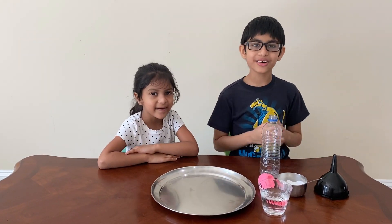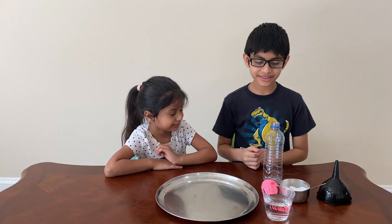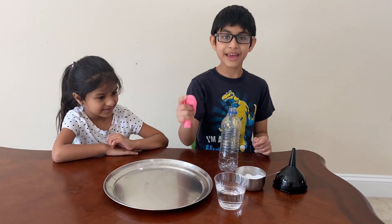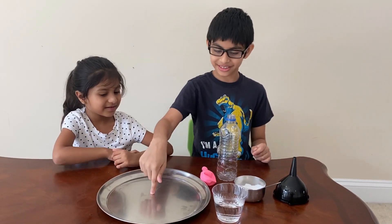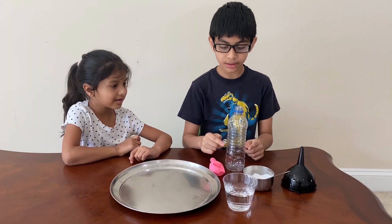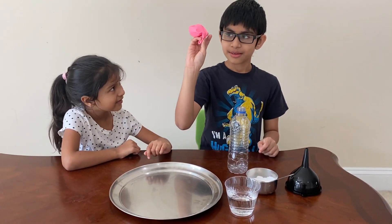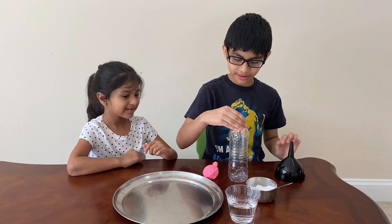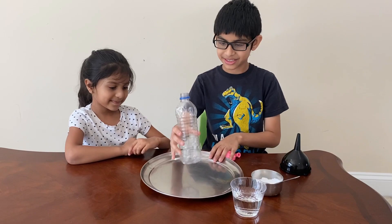Hi, welcome to our channel. Please subscribe, like, and share. Today's experiment is going to be how to inflate a balloon with vinegar and baking soda. What you need is a plate just in case you get super messy, a bottle, a balloon, a funnel, baking soda, and vinegar.